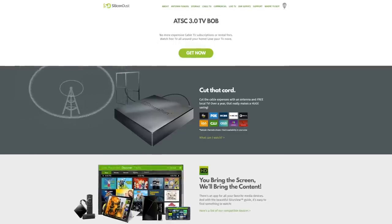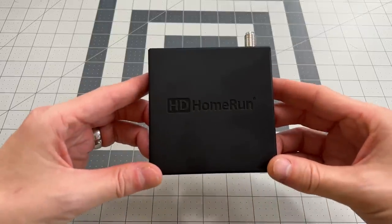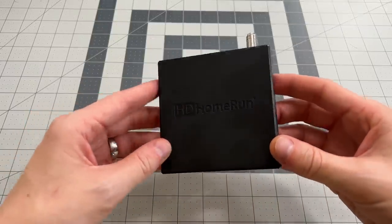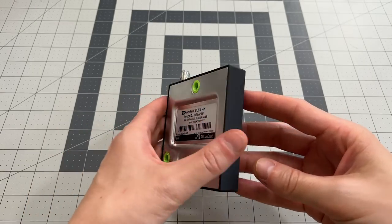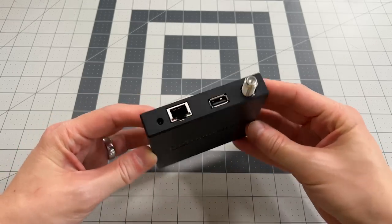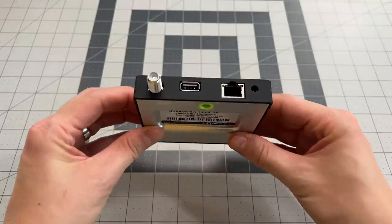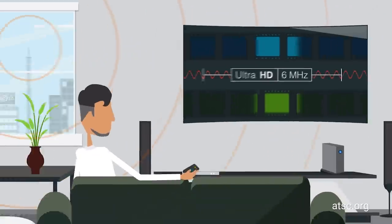First, you're going to need a Plex server and a Plex Pass. Next, you'll need a TV tuner and an antenna. I've used lots of TV tuners in the past, but the best tuner by far is one from Silicon Dust — the HD HomeRun Flex 4K. This device sits on your network and converts a TV signal into a video stream so your Plex media server can consume it and change channels when requested. It has four tuners inside, allowing you to watch or record up to four channels at once.